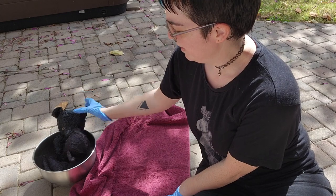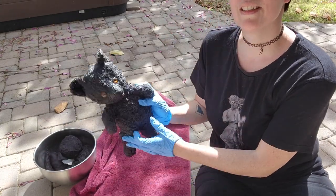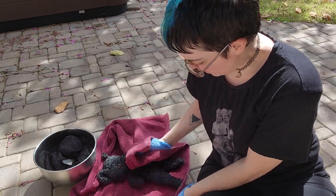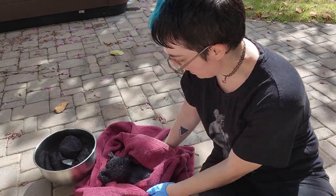I'm going to dry him now, Mr. Bear. Using a towel that is already stained — just an old ratty towel.